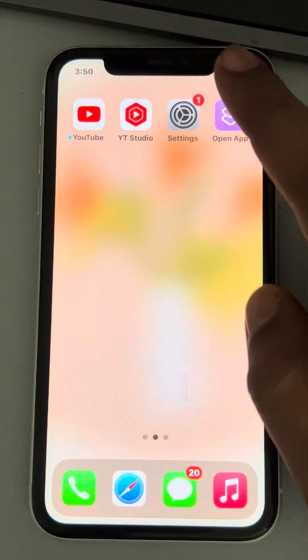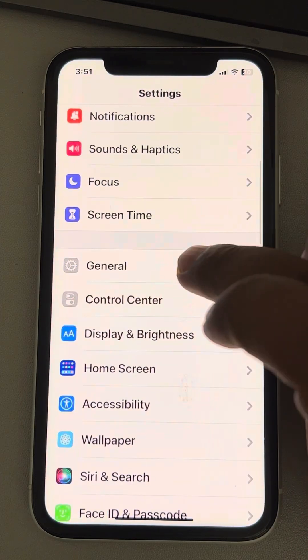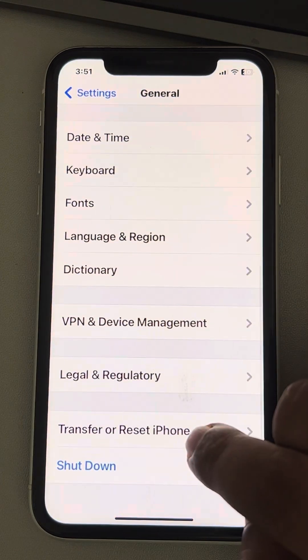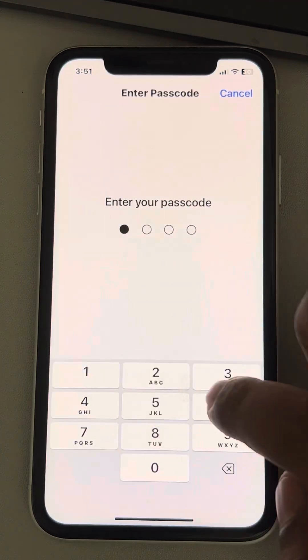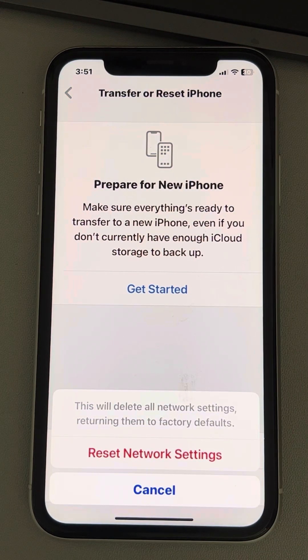If all of this fails, you can try resetting your network. Go to Settings, then General, scroll down and find 'Transfer or Reset iPhone.' Tap on it, tap on Reset, and finally tap on 'Reset Network Settings.' Enter your passcode and confirm. That's it — please like the video to support us, and thanks for watching The Geek Page.